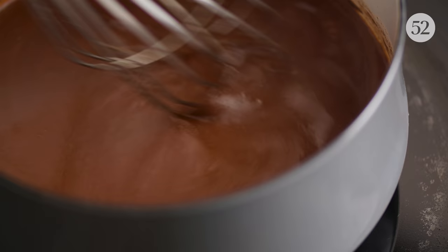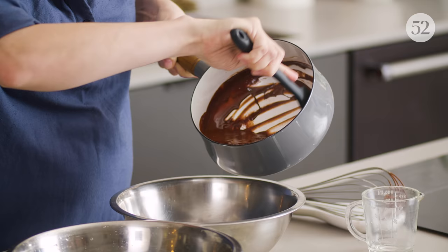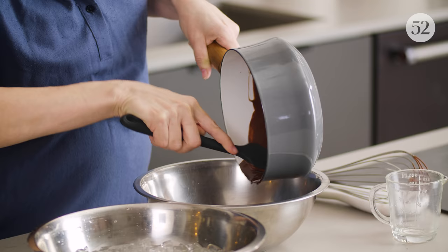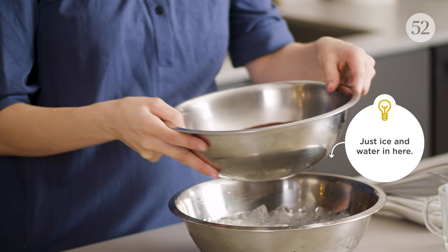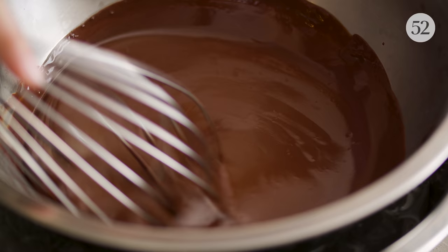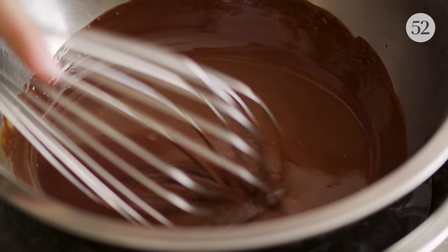That's it — it's all evenly melted and now it's time to whisk. You could just dunk the saucepan right in the ice bath, but putting it in a cool bowl first will help it go even faster. As it's cooling down, I'm whisking in air bubbles just like you would with whipping cream, and that's gonna form this stable mousse as the chocolate cools.